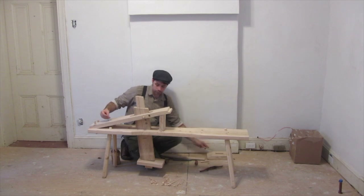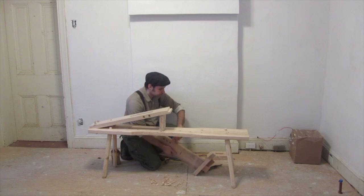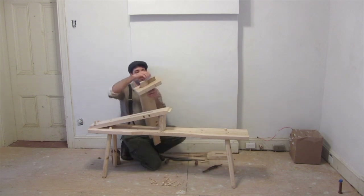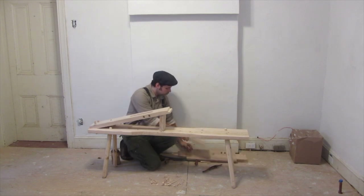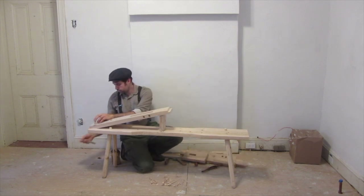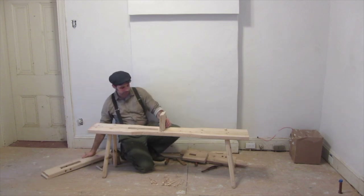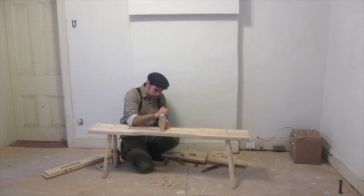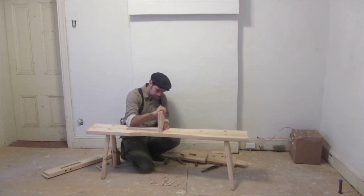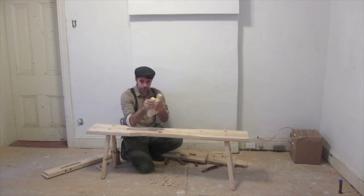The same thing applies on the bottom — you remove that wedge and the whole thing comes apart. It assembles with two pegs holding the bridge in place, and you have the riser. Mortises and tenons hold it nice and tight.